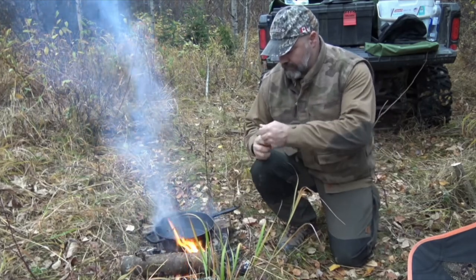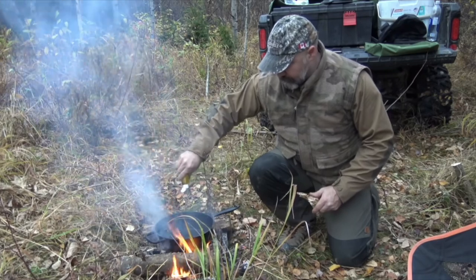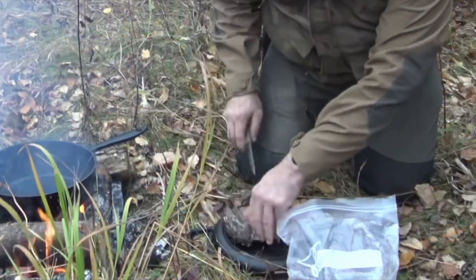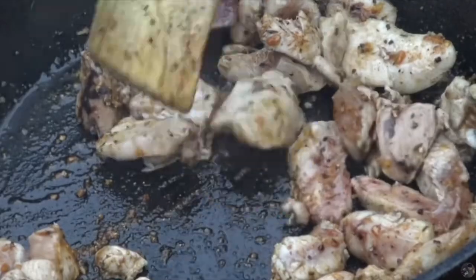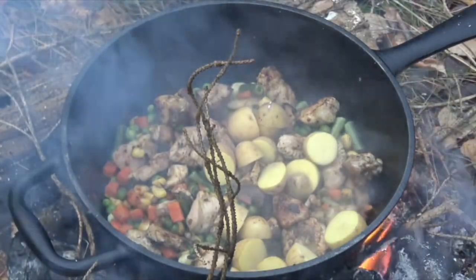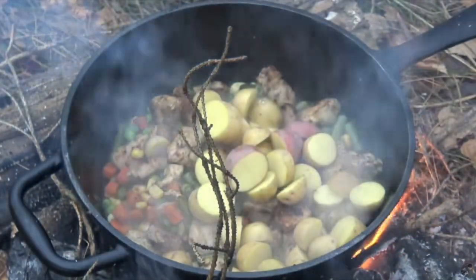If you take a look at my past videos you can see that I regularly cook with cast iron pans. One of the main benefits of a cast iron pan is it evens out the heat. When you're cooking on an open fire, the heavy cast iron of the pan helps reduce the hot spots and distributes the heat more evenly across the pan so it doesn't burn as badly.